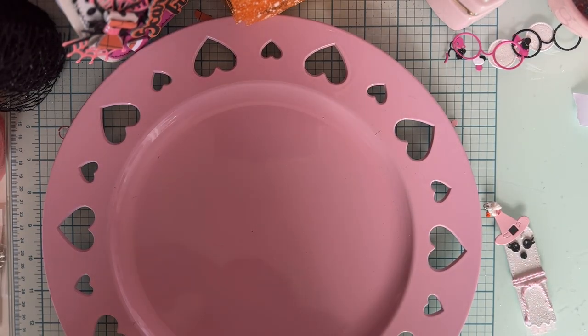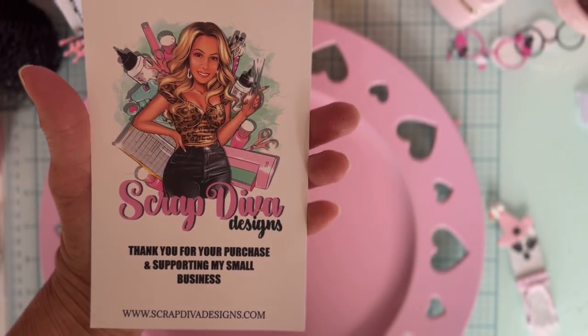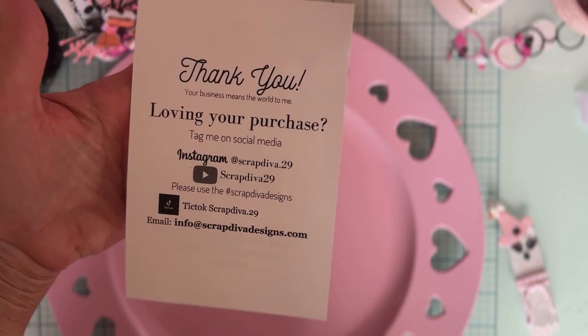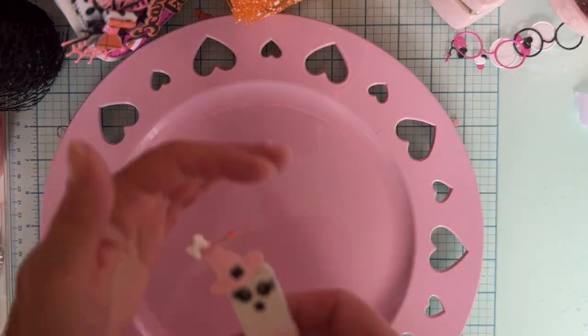Let me share Scrap Diva's information. There's the website, ScrapDivaDesigns.com, and all of our social media. I will link everything below.